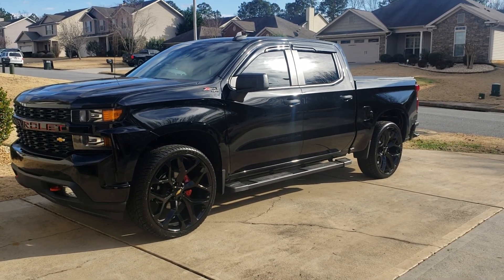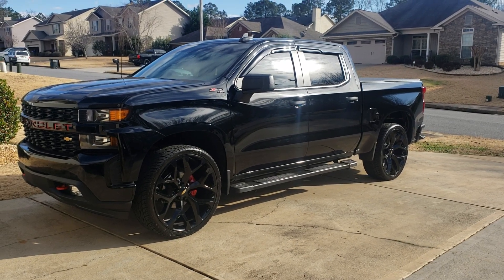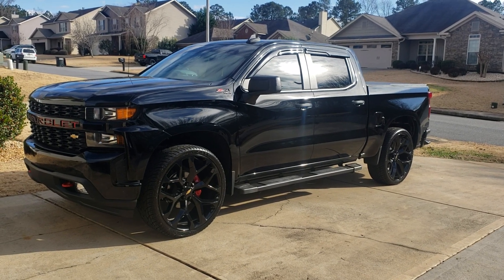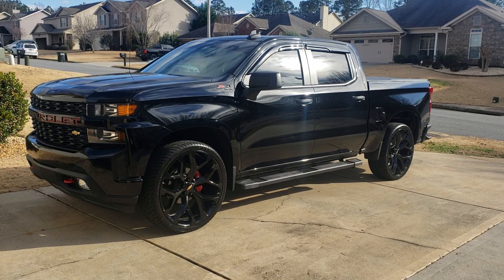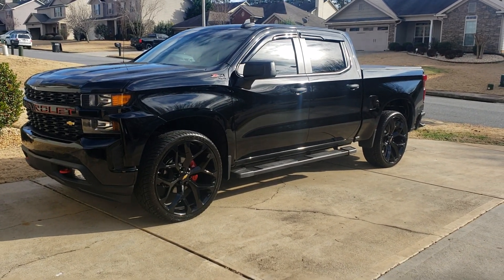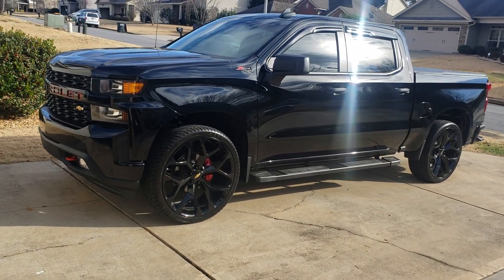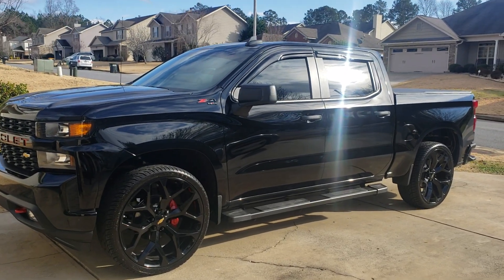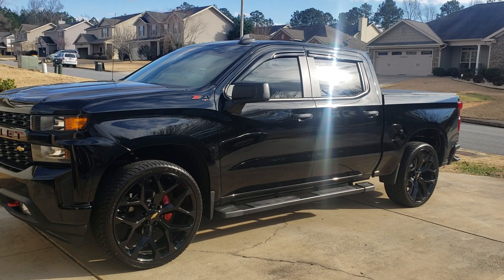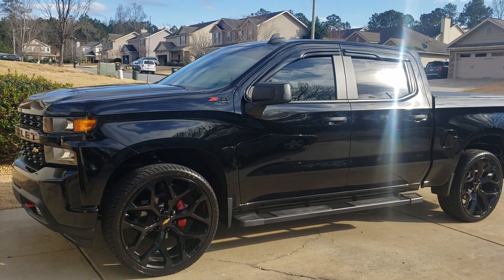It's a 4.3 liter V6. I just sold my old truck — a 2003 GMC Sierra that had the 4.8 liter V8 — and this thing has the same horsepower as that 4.8. It drives like a V8 with plenty of horsepower. All I need. I put 93 octane in this truck.